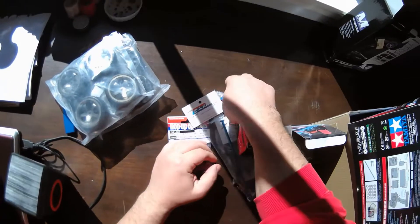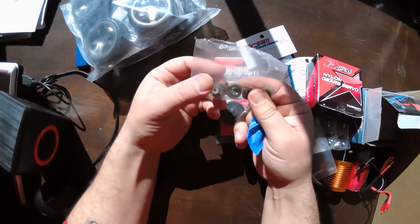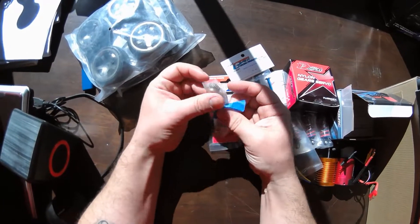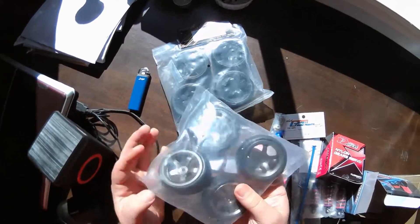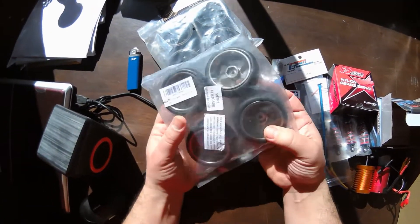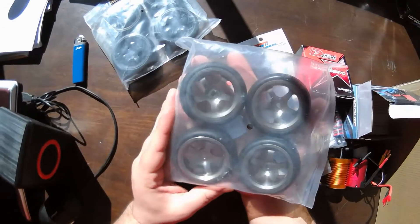I've got a couple of different spur gear options to try and a bunch of pinions from 24 to 27 tooth — Mod 0.6, which is 48 pitch. People need to understand that Mod 0.6 equals 48 pitch when building Tamiya kits, as this can be confusing.